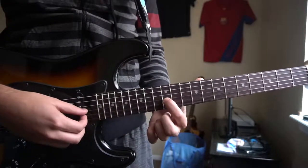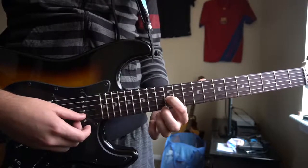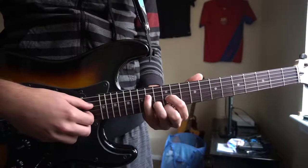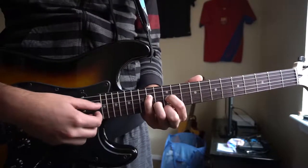In this position you're going to start with your index finger on the 12th fret of the G. Your middle finger is going to be on the 12th fret of the E. Your ring finger is going to be on the 13th fret of the B string. Then you're going to put your pinky all the way up on the 14th fret of the D string.